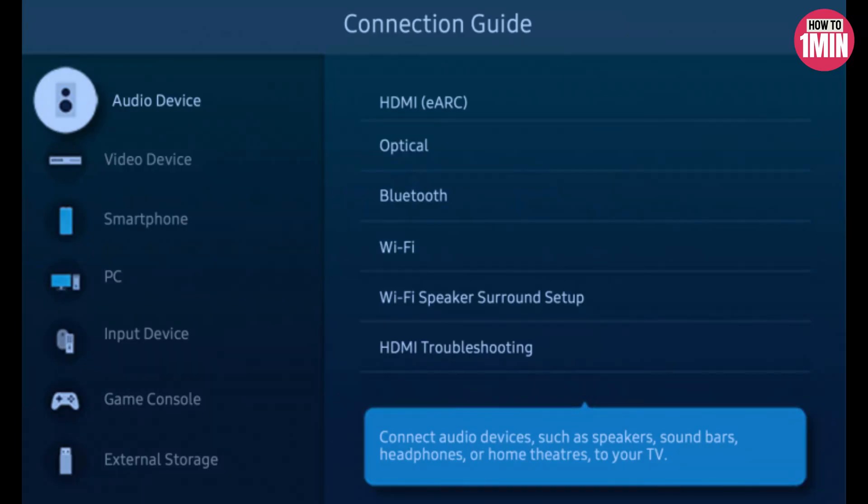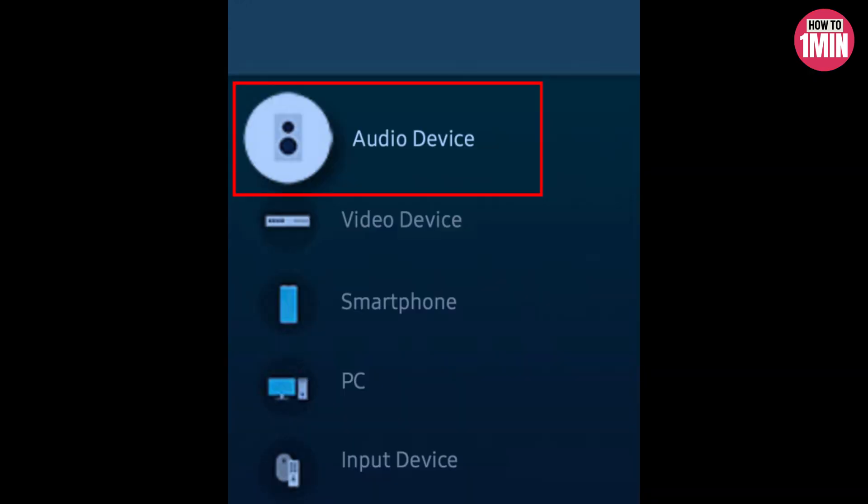First, you need to navigate to Source, then Connection Guide using your remote, and choose the desired category for your Bluetooth device, such as audio devices. Most people connect Bluetooth headphones to the TV, so I will select audio device here.